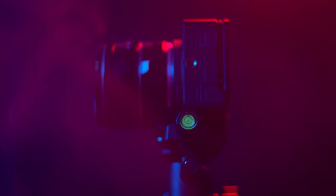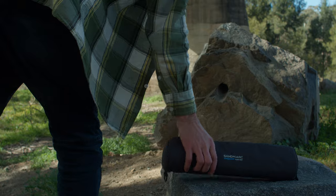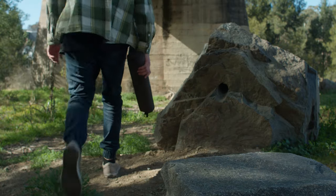While it's not the fanciest looking tripod, it has everything I need to get the job done, and that's what's important. It's definitely a piece of gear I plan to take with me on my next adventure.